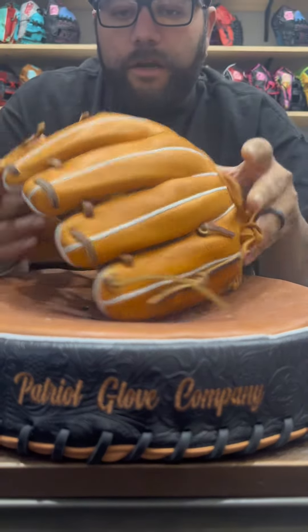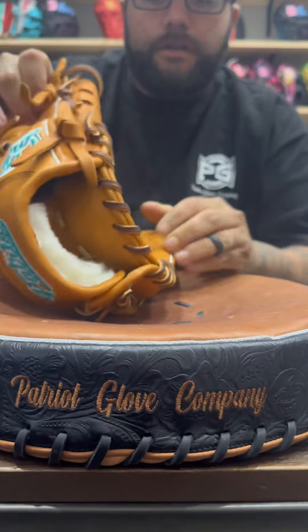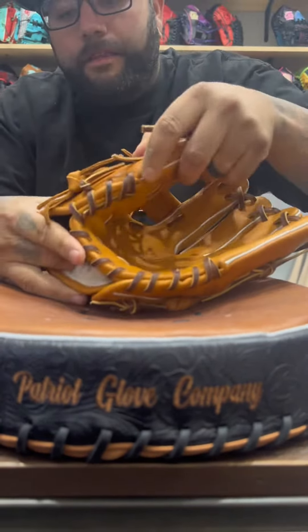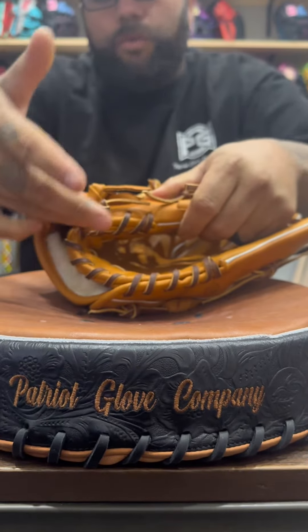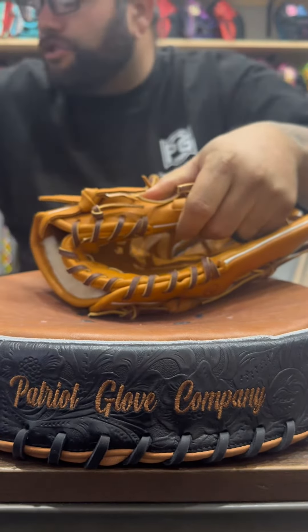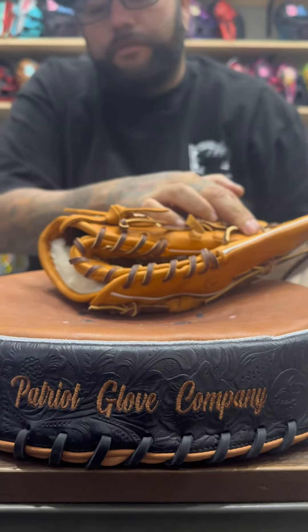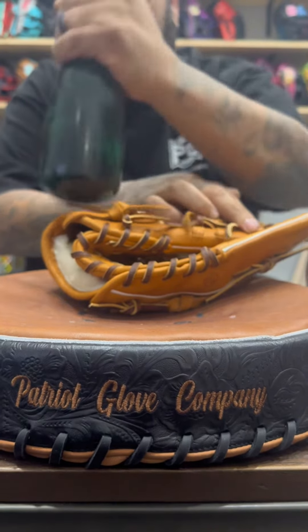If you play two in the pinky like most people do, you're going to find this hinge all the way into the thumb hinge, and you are going to pound as hard as you can right here and keep pounding on this hinge.